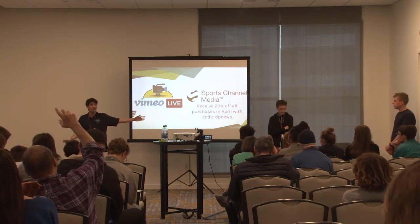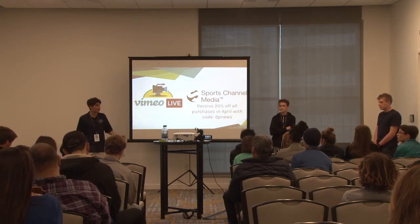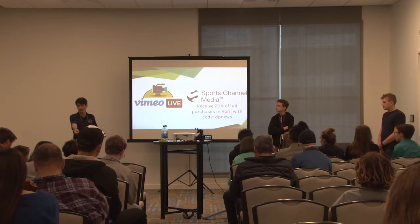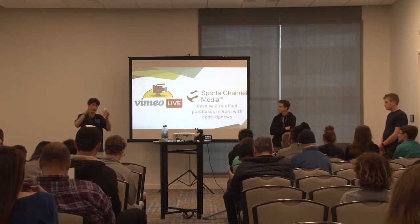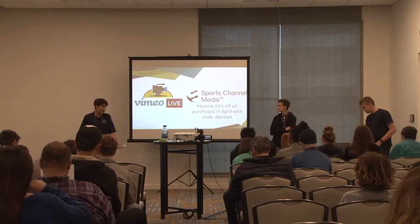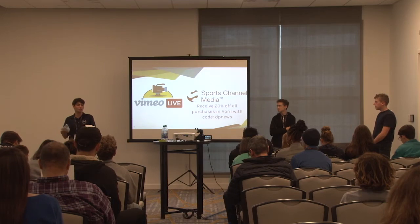Sports Channel Media is a smaller company we recently got in contact with and we're thinking of switching. They allow you to color code your embed to match your website, and it's hosted only on your website so you can get through CIF rules without making your viewers pay. If you want to build a big viewer base, having people pay ten dollars a month is tough. Sports Channel Media has lots of solutions that make it super easy to stream.